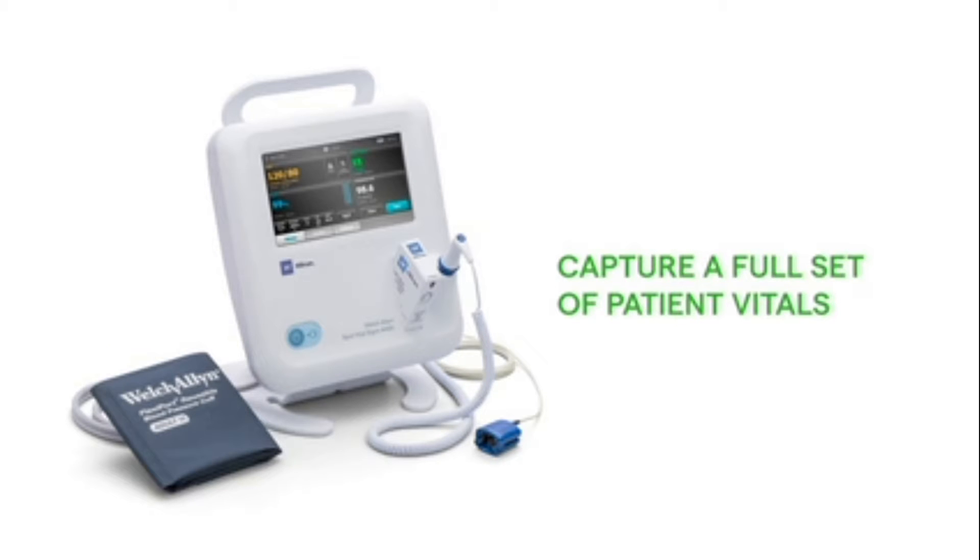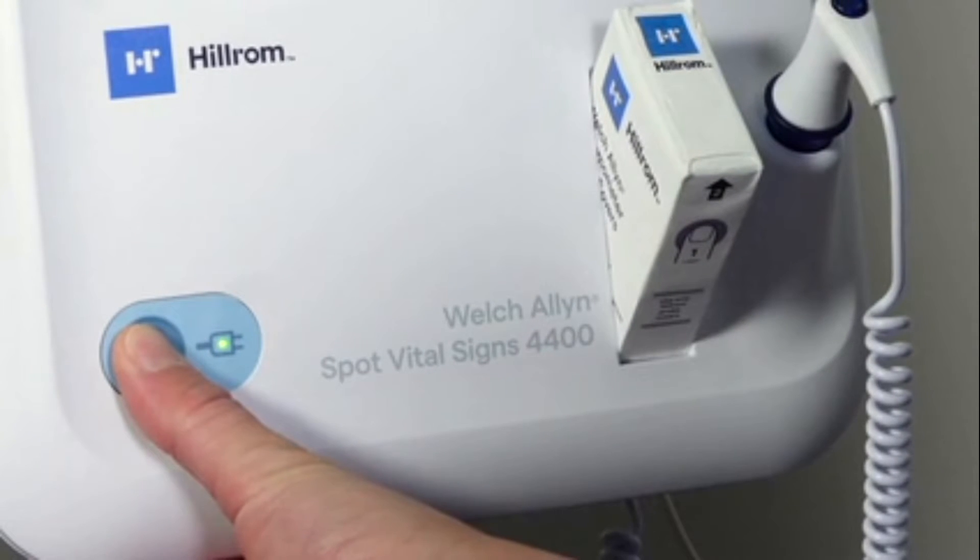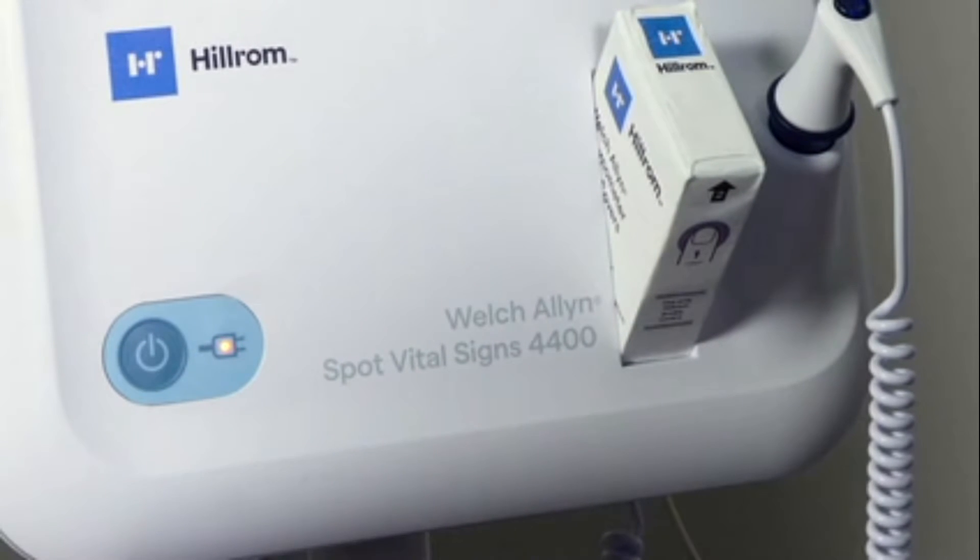Begin by turning on the device. Simply press and hold the power button for two to three seconds. Once the device has powered up, the home screen will appear.